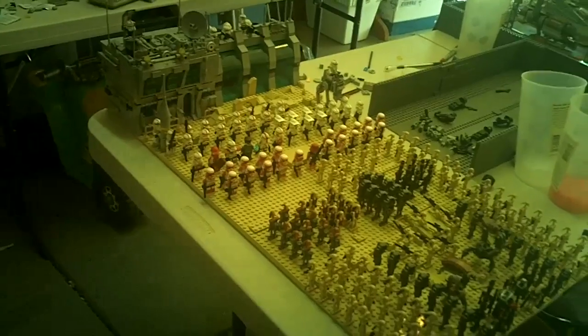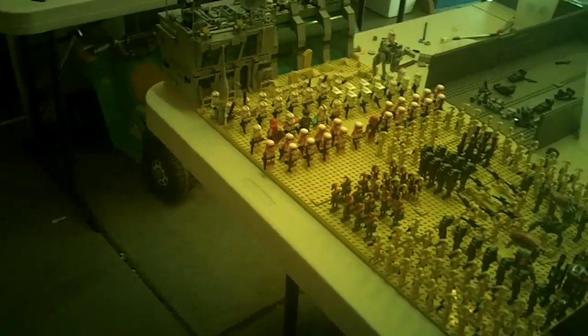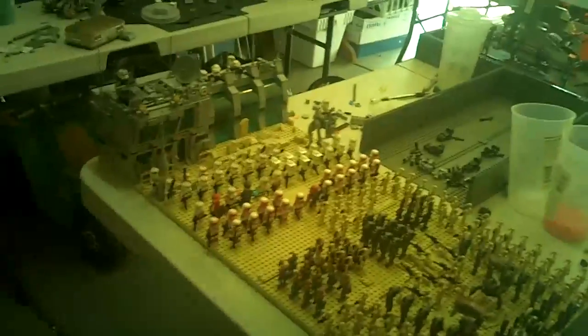One thing I've decided to do is exhibit this at Bricks by the Bay. I'm gonna have to get my mother's permission for that. But yeah, I'm just gonna show you guys a preview of the base — the base is entirely done itself.